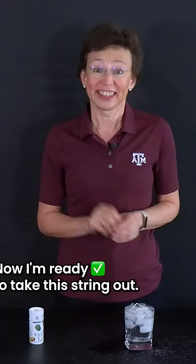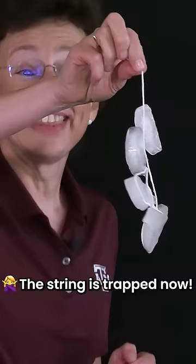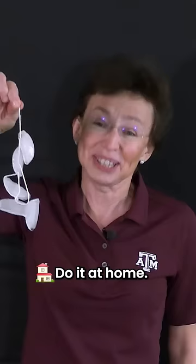Now I'm ready to take this string out. Are you ready? Let's try. Look at this! Wow! The string is trapped now! It's a challenge to take all ice cubes out of your glass. Do it at home. Isn't it beautiful?